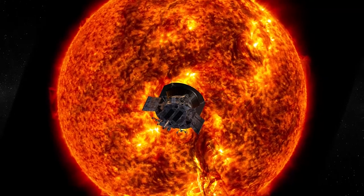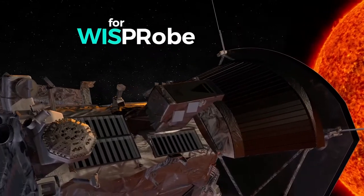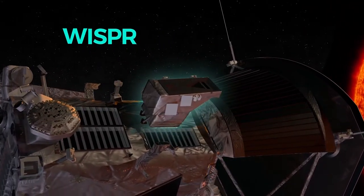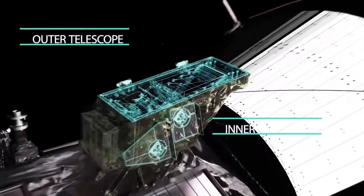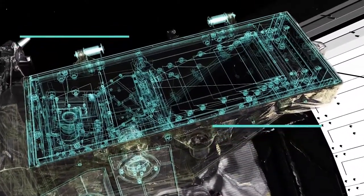The WISPR instrument is made of two telescopes designed to sit between the two antennae from the field experiment and image the solar wind and the corona as we're flying into it. WISPR is the lightest instrument we've built before. It had really two requirements: we wanted to be able to see far from the spacecraft and then be able to track the structures flowing out from the Sun, and then as they pass the spacecraft we would see them locally.